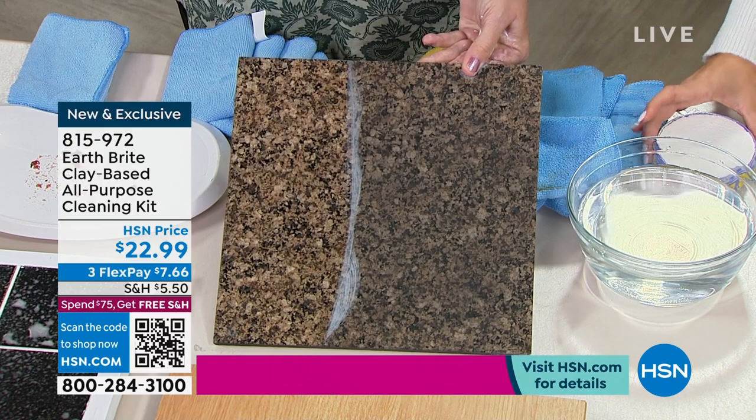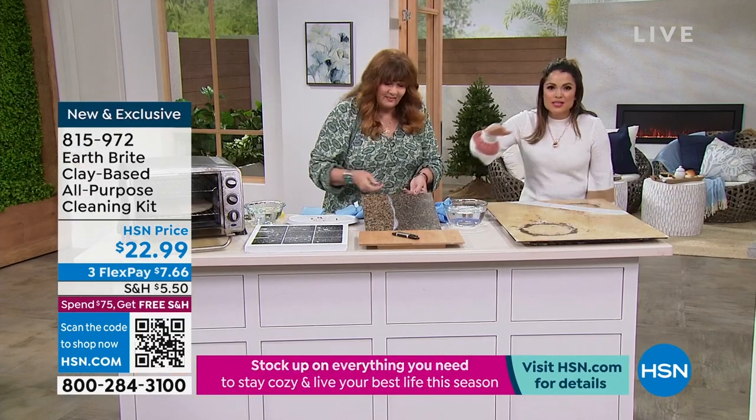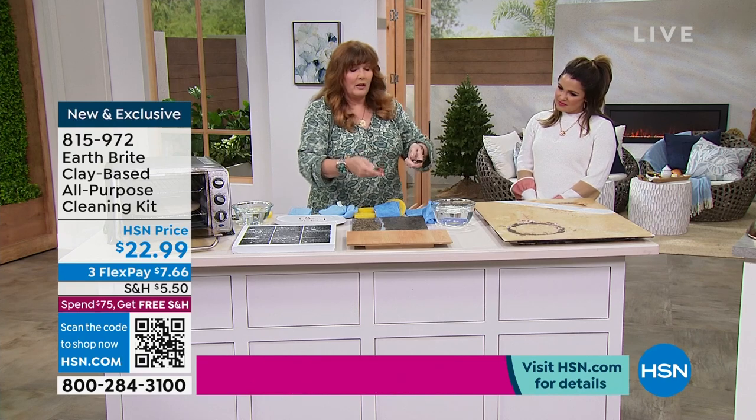These must last forever — you're getting two of these. And I'm noticing you're just kind of buffing the top just a little bit. A little bit goes a long ways, and that's the beauty of the EarthBright too — a little bit truly does go a long ways.